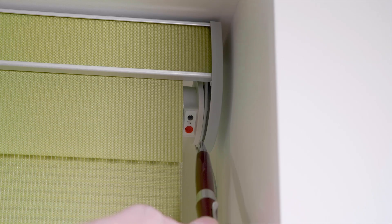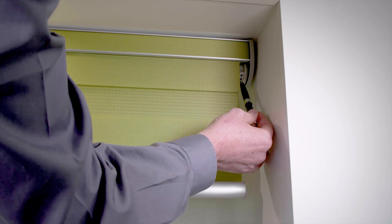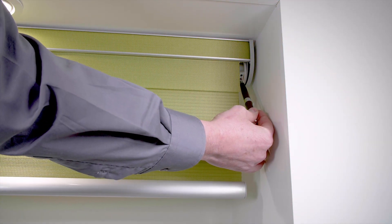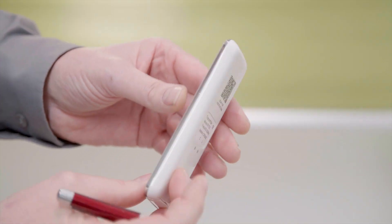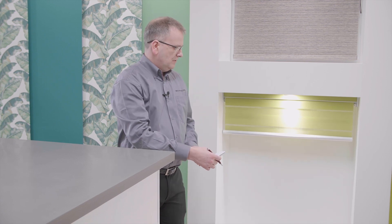Press the red button on the motor until the blind jogs up and down. Turn the remote and press the C button on the back until the motor jogs again. The blind is now paired with the remote control.